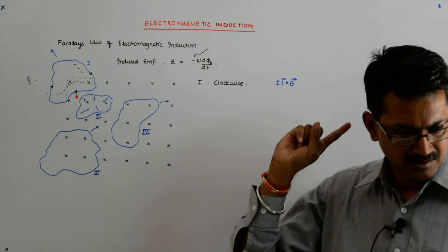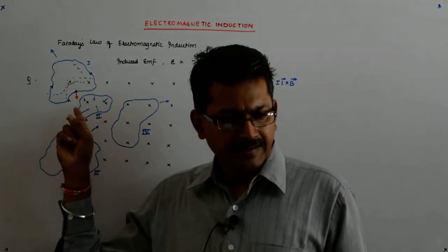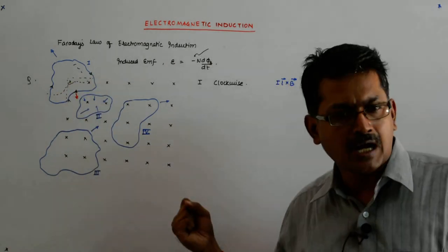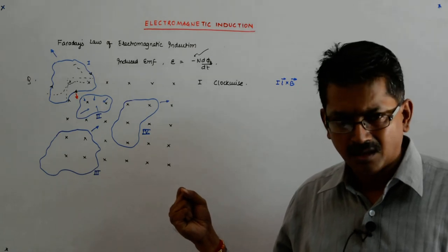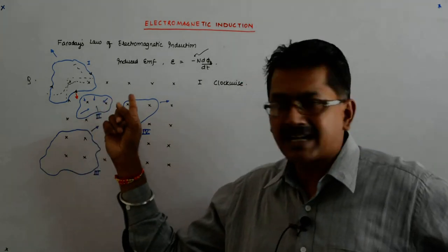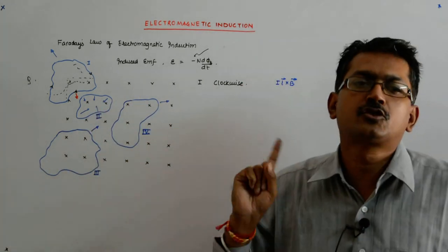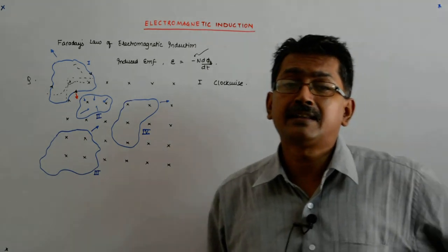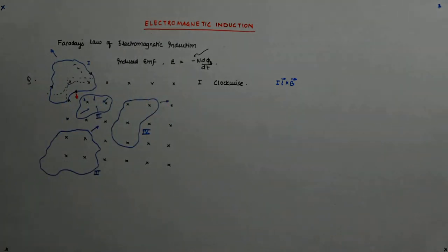Why have I not taken current as a scalar? Because current is never a scalar — it does not follow the vector laws of addition and subtraction. Current is a scalar, so I had to make L a vector, but the direction of L is taken in the same direction as the flow of the conventional current. So L cross B is in this direction. The magnetic field is trying to pull you back — it does not want you to go out. And that is possible only when you have a clockwise current in the first coil.